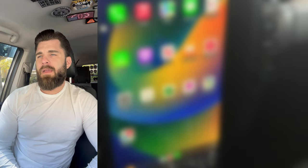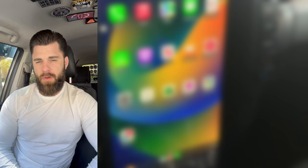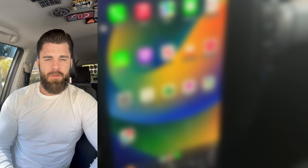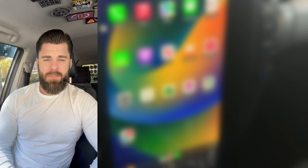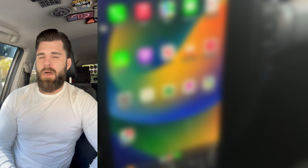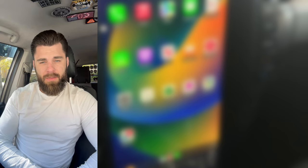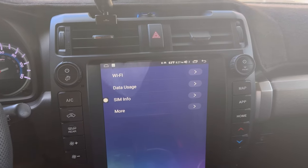Welcome back. It's been about four months since I did my initial review on the Phoenix Automotive head unit for the fifth gen 4Runner, and I wanted to give you guys an update. My last review was after about two weeks and I was super impressed — I said I was trying to find things wrong with it. Well, it's been a bit more time and I've definitely found some things wrong with it. Let's dive in and go over what's still good versus what is bad.